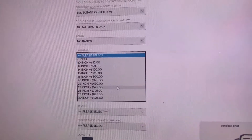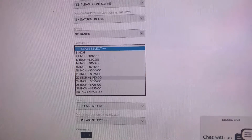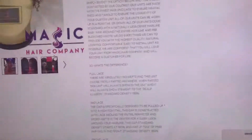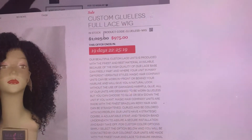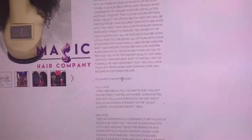For wig length, we're going to make this unit 22 inches. You'll see 22 inches adds $450, so it's going to be $450 plus whatever the base price is. This is now the total for the unit after we've added the additional $450 onto the base price.